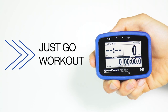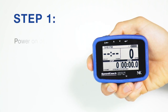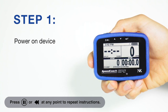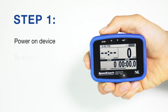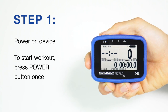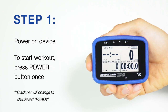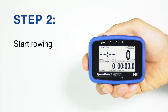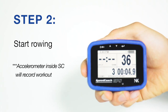Today we'll be starting a just-go workout on the Speedcoach GPS. When we turn the Speedcoach on, on the main display, we'll see a black horizontal bar across the center of the display that says stop. To start your workout, press the power button once and that black horizontal bar will change to a checkered bar that says ready. Then just start rowing and the accelerometer inside the Speedcoach will start recording your workout.